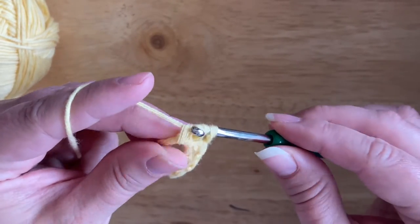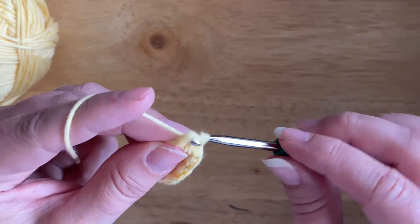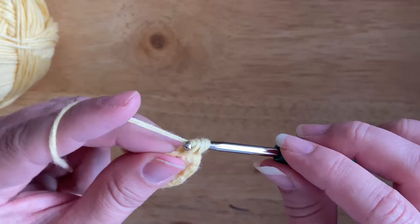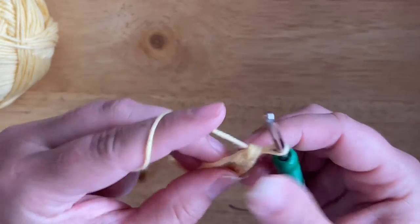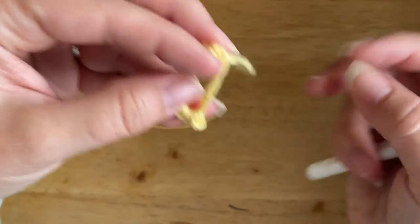I'm going to repeat this process until I have six single crochet bobble stitches worked into the magic circle. So I've got one, two, three, four, then number five, and then number six which is the last one. So I've got six single crochet bobble stitches worked into the magic circle.